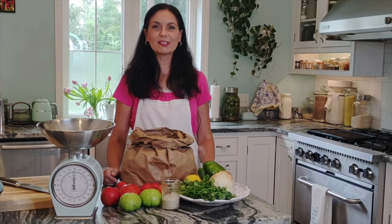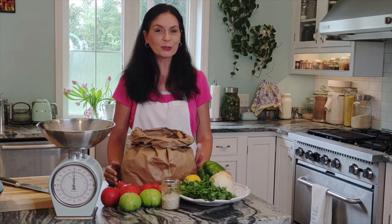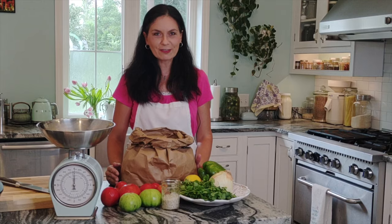Hello everyone, this is Inna with Inichka Chef, and welcome to my kitchen. Today we are making fermented salsa — probiotic goodness — my husband's and my favorite, one of our favorite ferments.